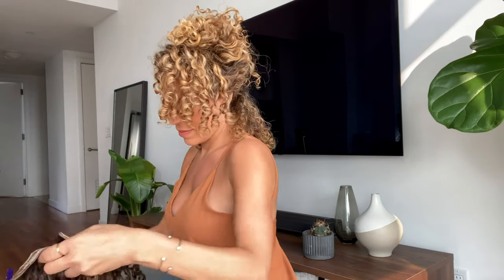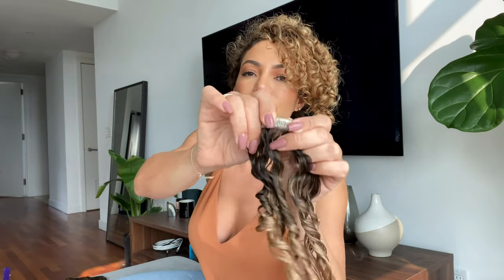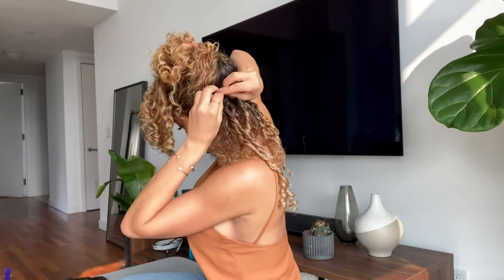We recommend styling your hair extensions before clipping them in. You can also separate them and organize them based off of the number of clips — that way you know which one's going to go next.